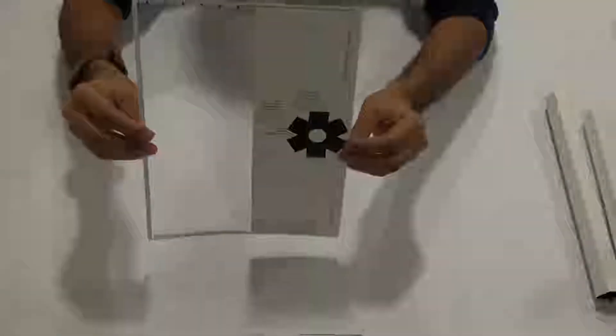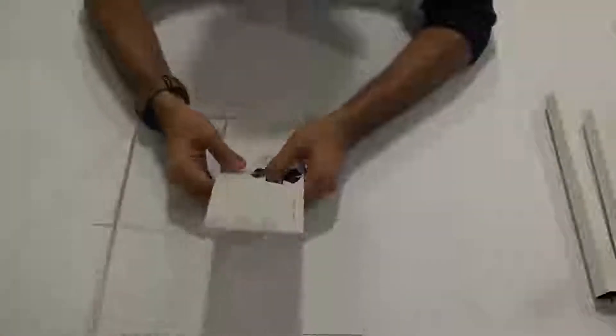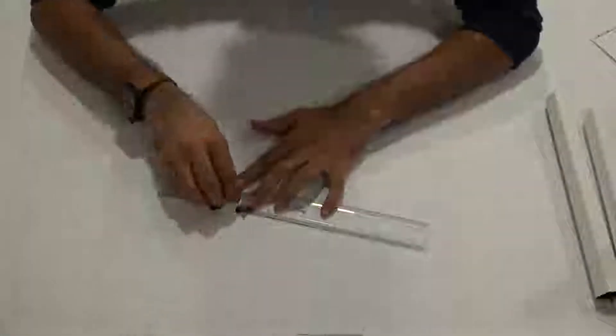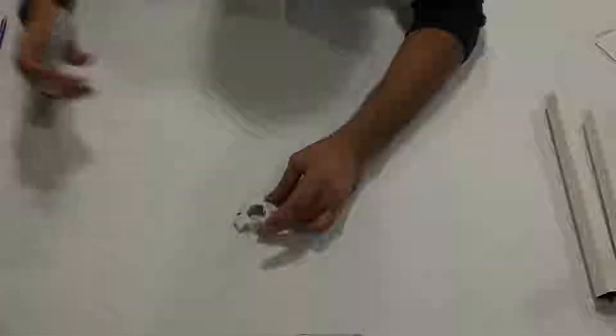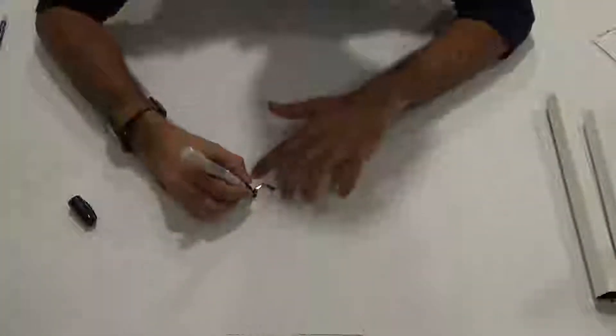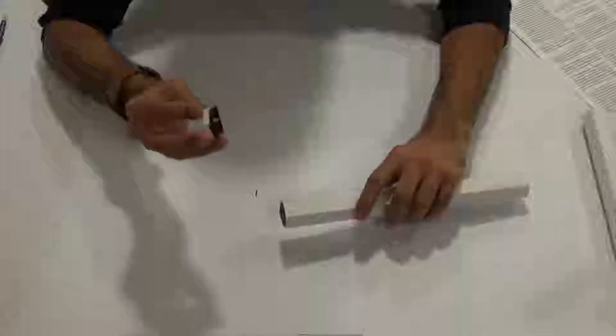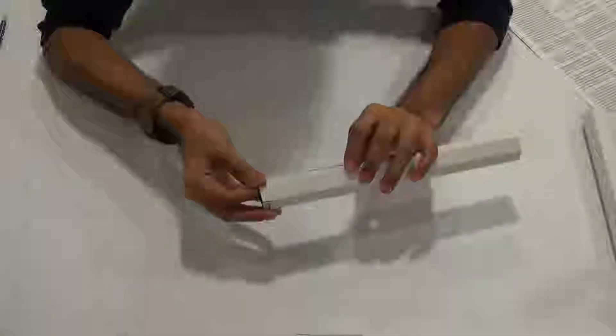For step 11, cut out C5. Fold the six tabs inside so the black part forms the internal surface, then colour the hexagon black on the back. Take one of the main tubes and stick the hexagonal part inside with the tabs facing outwards, pushing just so the tabs are half protruding outside, then glue it in place.